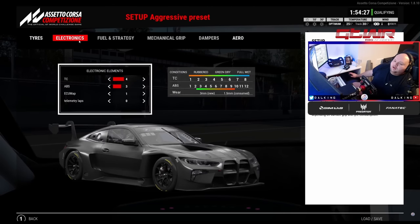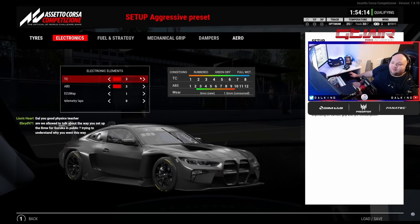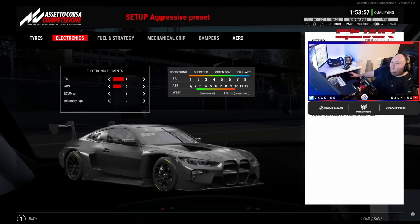Traction control in the BMW is not very good and the car has loads of power, so you're always trying to find the right level. I'm around the 3 mark — maybe 3 to 5 — and in the wet I'm around 6 or 7 depending on conditions. Also, when your tires start to go off a little bit, try increasing the TC one click — from 3 to 4 for example — it helps with that. On ABS it will also help with a tiny bit of locking, especially on long stints.